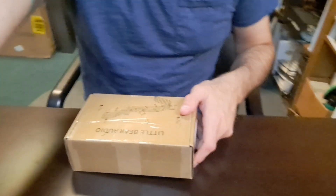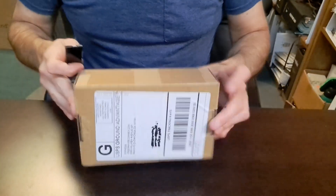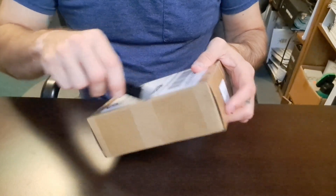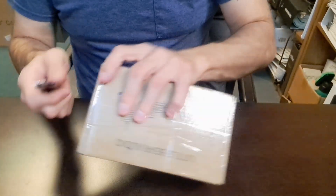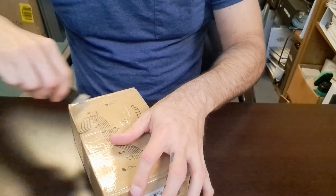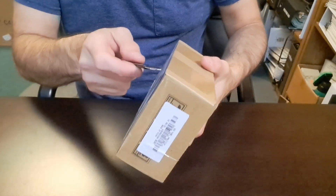Hey guys, Scarrell here. I've got a new product in from Duke Audio and Little Bear — it's the EQ5 Mini. So let's go over this, unbox it, go over the details, and see what it's all about. I just got this in about an hour ago, so I wanted to rush up here and get everything ready to unbox and show it to you guys so I can also use it right away.